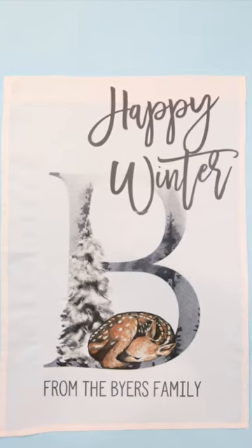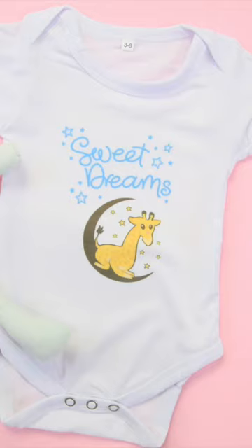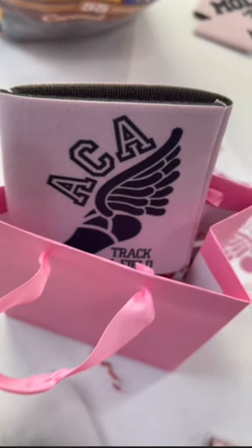Did you know that you can use Cricut Design Space for sublimation? Tank top, flag, hat, tumbler, earrings, onesie, koozie. Let's do it!